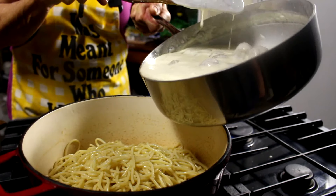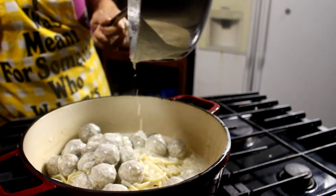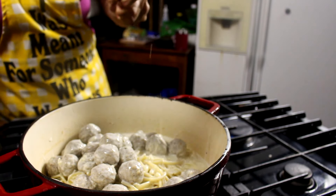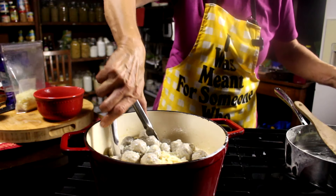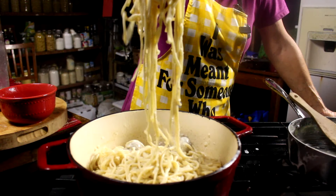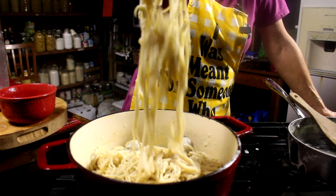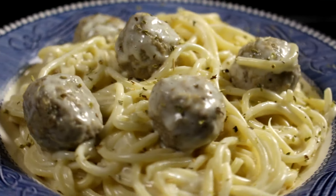I'm going to add that sauce and meatballs right over my spaghetti and get all that goodness out of my pan. All right, there you have it — half homemade, half store-bought, dinner in less than 45 minutes. I'd call it a winner. Y'all have a great evening. Bye!